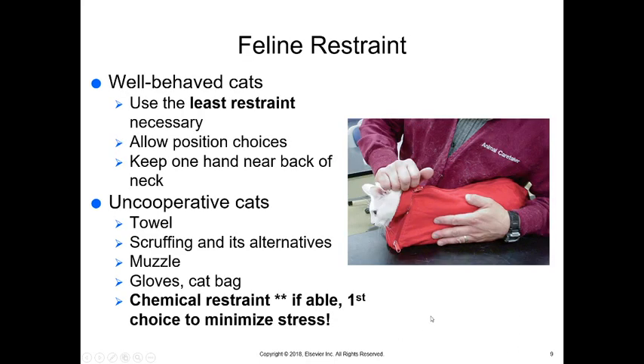With well-behaved cats, again use the least restraint necessary. Allow them to position themselves where they're comfortable. Often if we hide their head they don't realize anything's going on — if they can't see you they're much more comfortable. Keep one hand near the back of their neck. For uncooperative cats, you may need to use a towel to wrap them up.